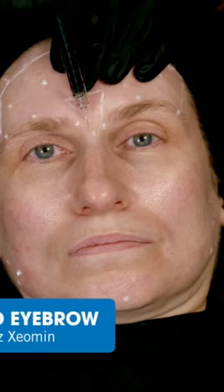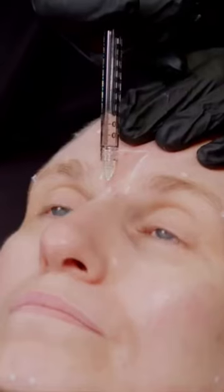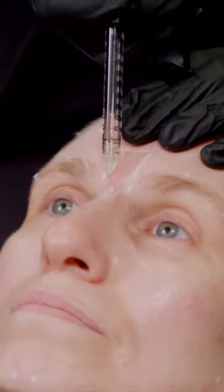Our first injection point is the Procerus muscle. We typically approach this from above and introduce the needle just through the surface of the skin — typically a depth of about four millimetres or so each time, which is about half the depth of the needle. We slowly inject about 0.1 mils, which corresponds with this Xeomin at standard dilution to four units of toxin.